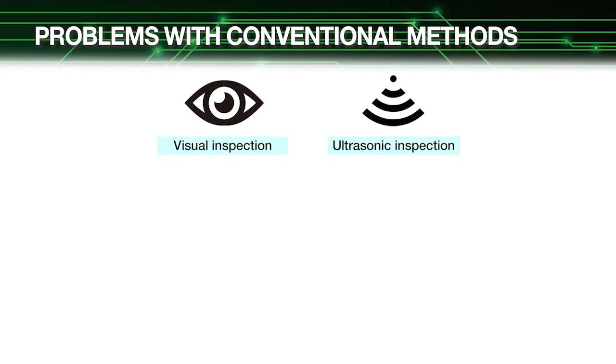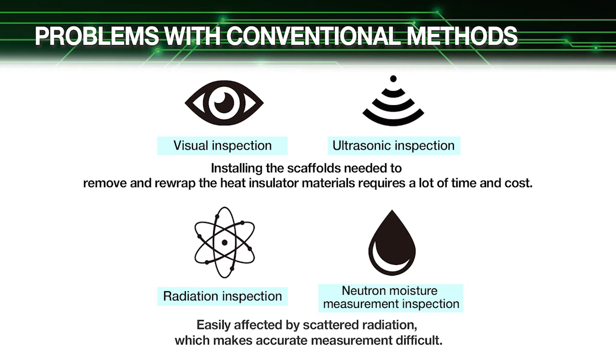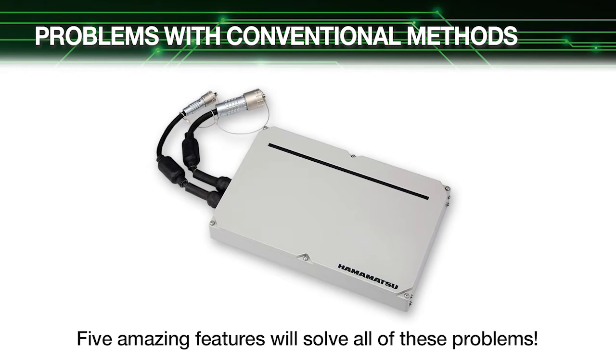In ordinary visual and ultrasonic pipe corrosion inspections, heat insulator materials must first be removed from around the pipes. Installing the scaffolds needed to remove and re-wrap these heat insulator materials also requires a lot of time and cost. Other methods that utilize radiation inspection or neutron moisture measurement inspection have the problem of being easily affected by scattered radiation, which makes accurate measurement difficult.